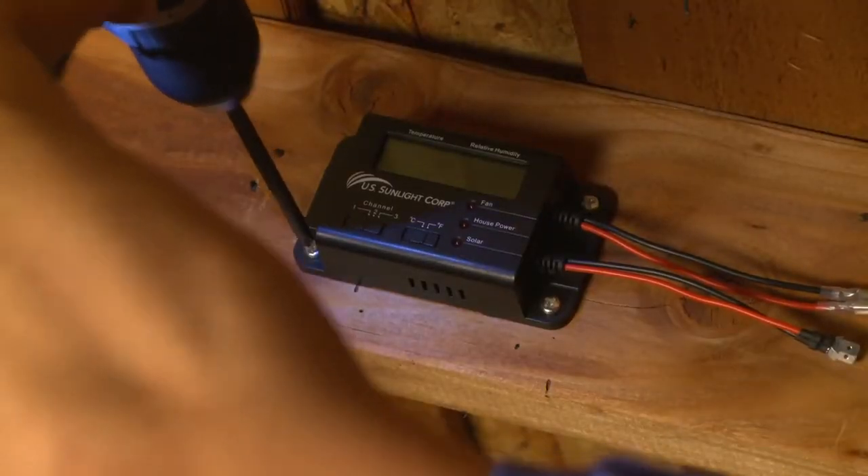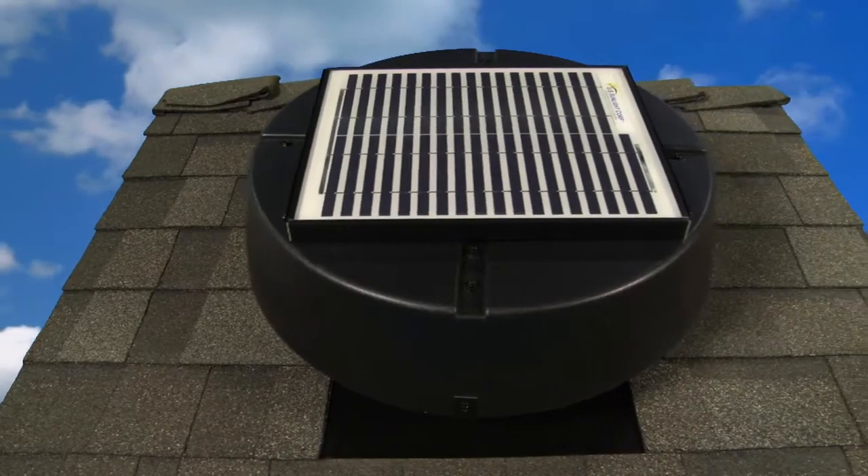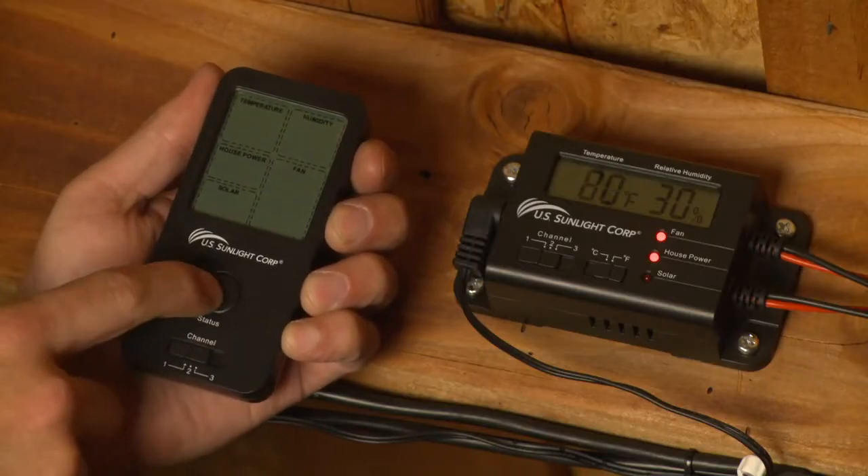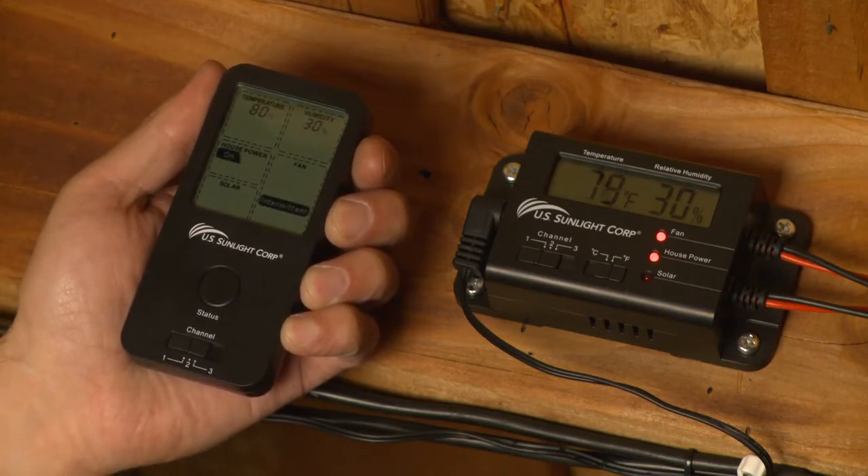The Solar Controller installs easily with all models of our solar-powered attic fans and the all-purpose ventilator. It comes with a handy remote that will display the attic temperature, humidity, and fan status.